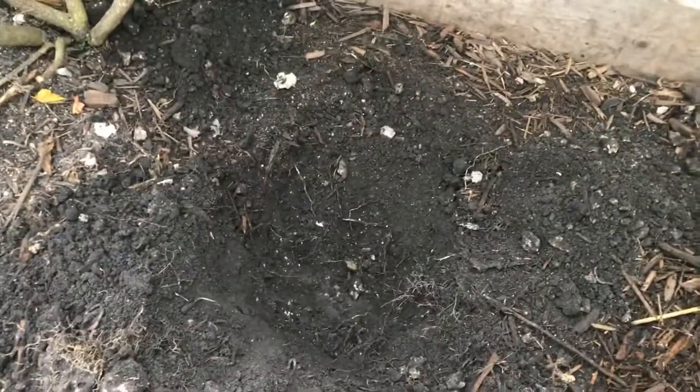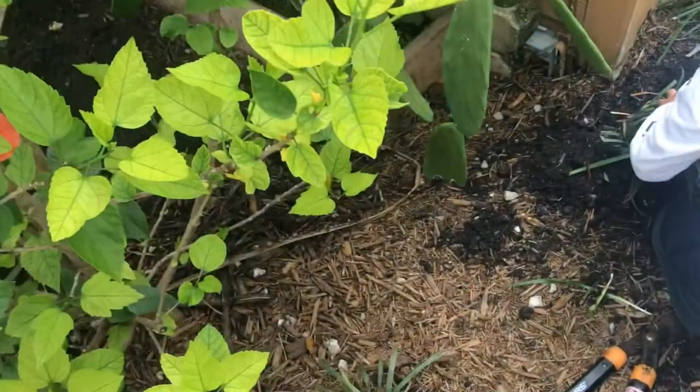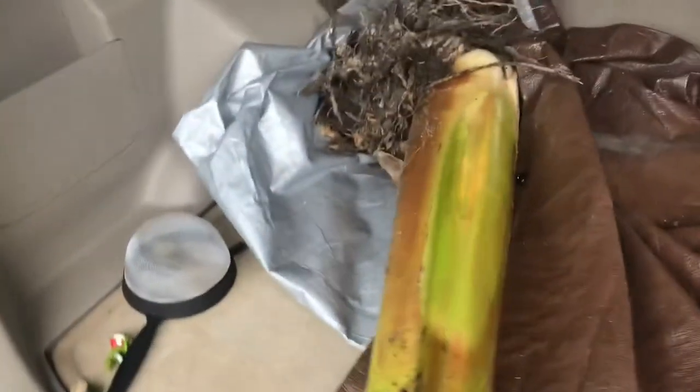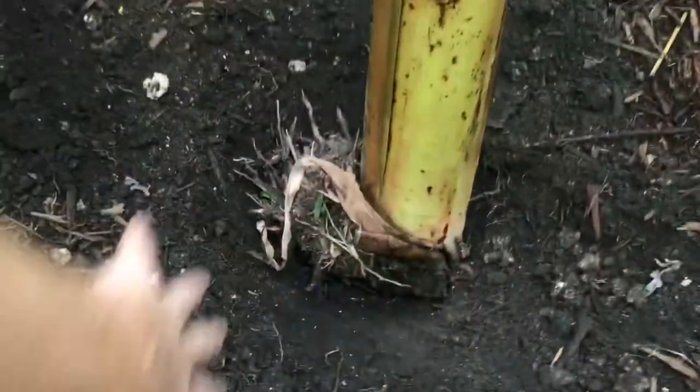I already dug the hole and it's pretty deep — you can't really see it that well on camera but it's kind of deep. I'm going to go get the plant now. We're planting these along here so that the redfoots can get under them. Here's the shoot — I was told that if we planted it like this it would come out perfectly. Bananas are really strong; you could just plant the roots and it'll grow, but I got the whole shoot so it doesn't take as long and so the redfoots aren't able to eat it right away.